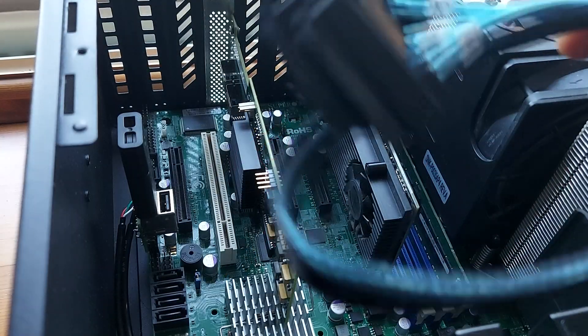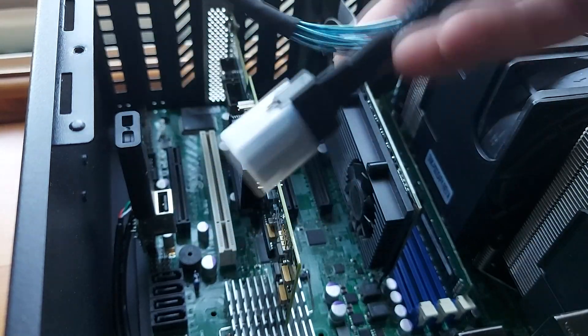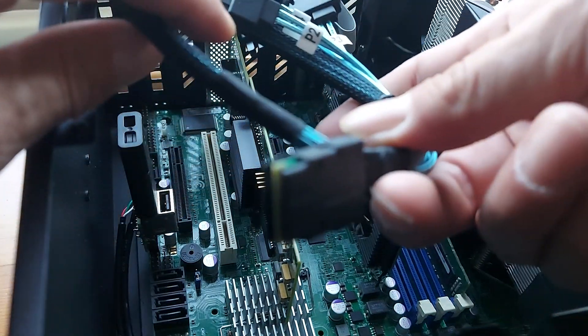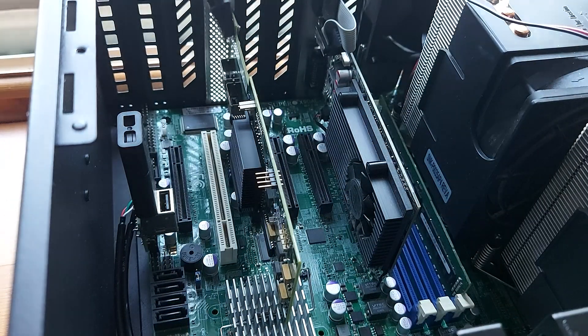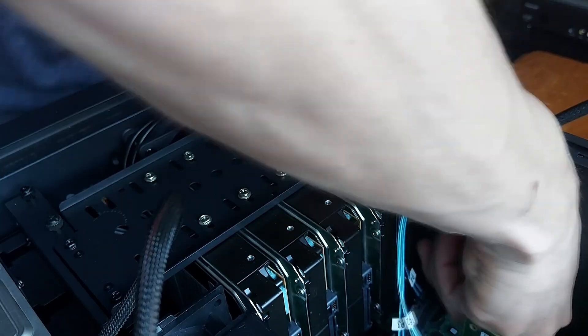These are our special mini SAS 36-pin SFF-8087 cables to 4 SAS 29-pin SFF-8482 cables, with a 15-pin SATA power connector as well. It's the first time I've ever used this type of cable. I had to do a bit of reading to understand how to connect the control card to the drives. The 36-pin SFF-8087 side goes into the control card, and just the one connector enables us to connect 4 SAS drives.